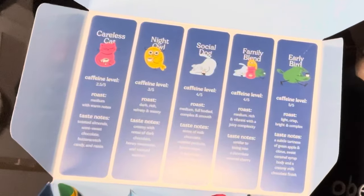Let's open her up and see what's in it. Like, the inside of it, there's all the coffee blends. There's Careless Cat, Night Owl, Special Dog, Family Blend, and Early Bird.